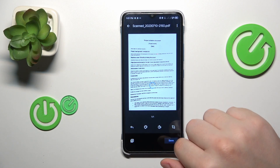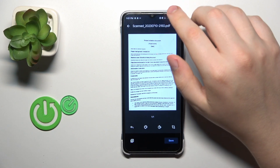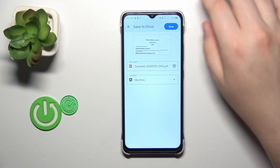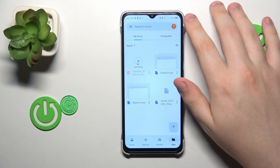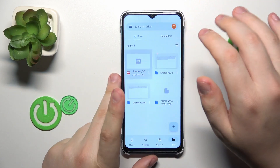Then hit the Save button, then save once again, give it a few seconds to be uploaded to your drive and here is the result.